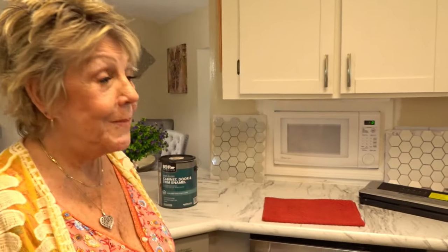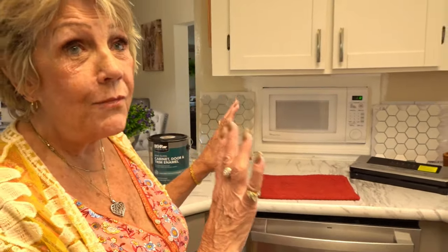The bottoms look really great, really nice. I don't know if it would be too dark if the uppers are the same color. I just don't know. Well, I guess we'll find out, huh? Yeah, we will.